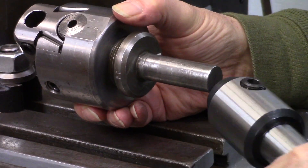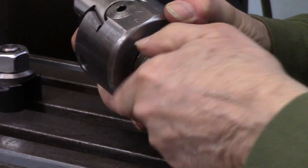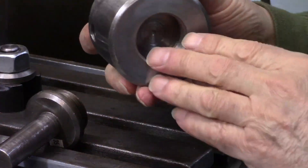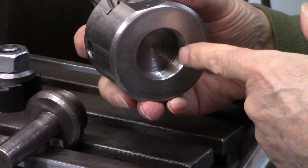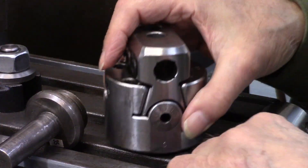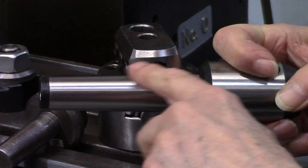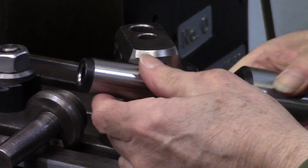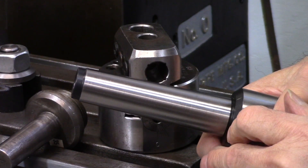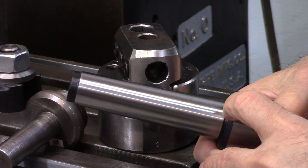So what I'd like to do today, the subject of this video, is to make a new shank for this boring head that will screw into this and also have the number nine Brown and Sharp taper. A number nine Brown and Sharp taper is a little bit bigger than a Morse 3 and a little bit smaller than a Morse 4.